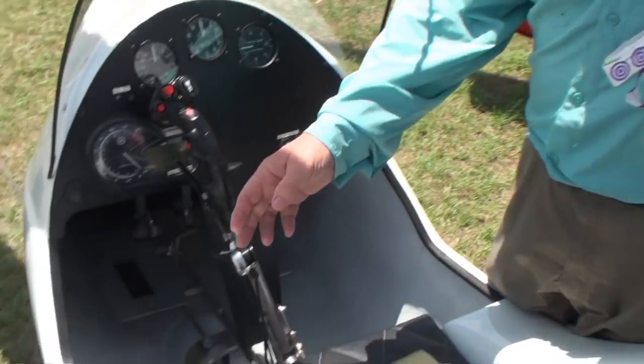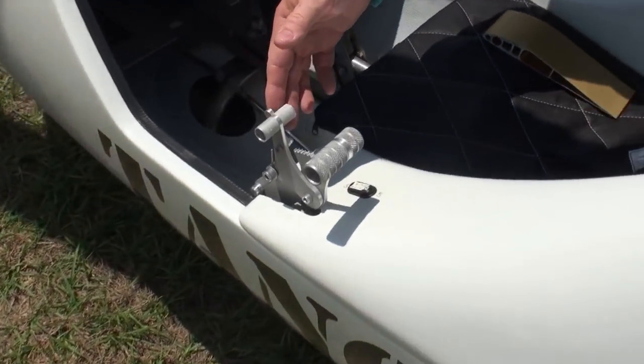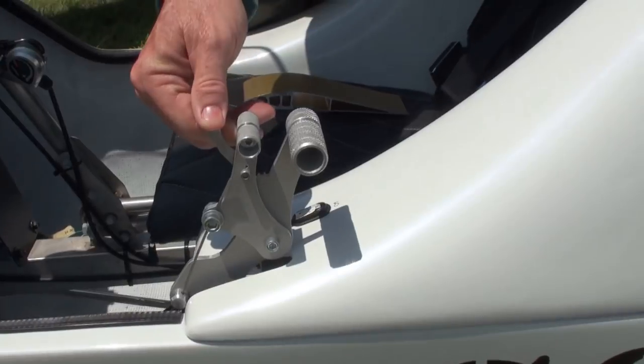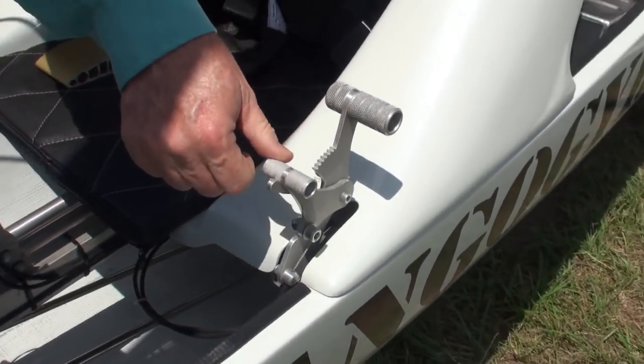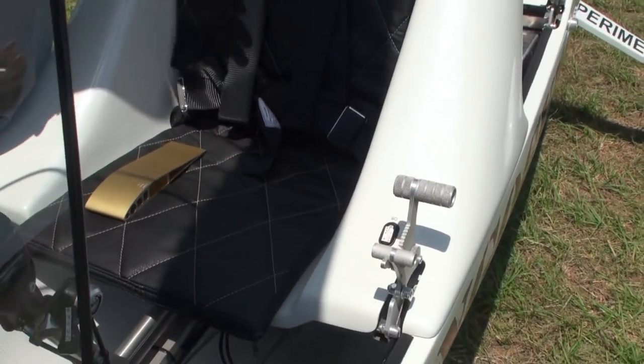One of the other new features in this latest model is a parking brake for the handbrake, which is kind of nice. It's good to set the parking brake when you're pre-rotating.